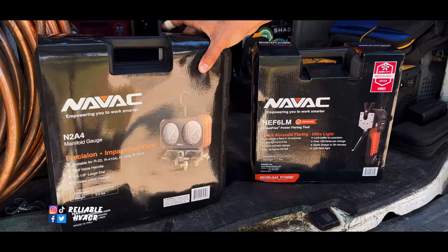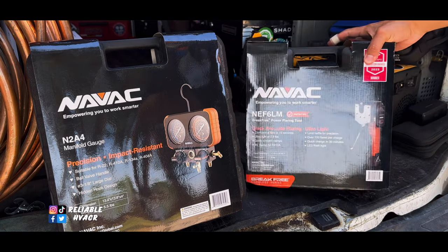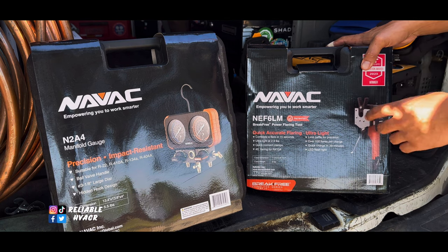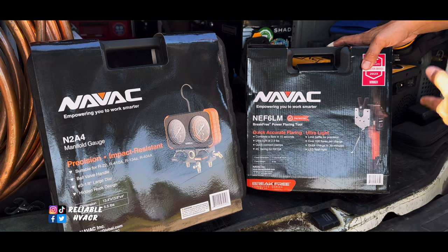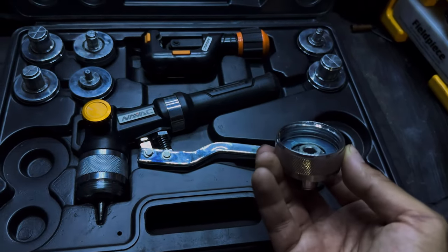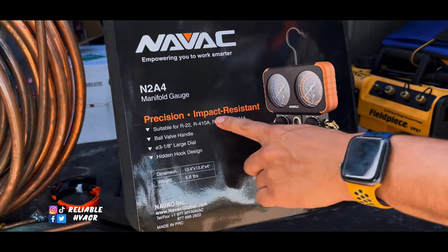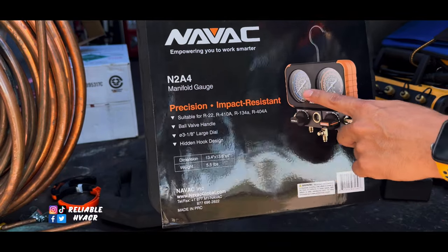This is a June promotion, so hopefully by the time you guys are seeing this, within the week the video is out, you can cash in on this too. You can buy any of their battery-powered tools — the flare, the swaging tool, and the bender. They have a battery-powered version of each one, and the cool thing is the batteries are interchangeable. I have the hydraulic swage and they told me those heads will fit on the power one — you might need an adapter.